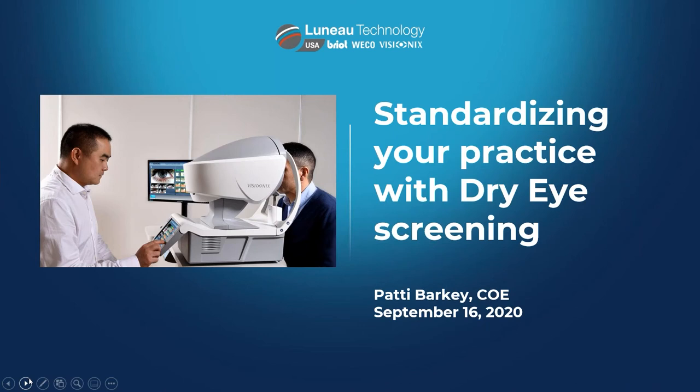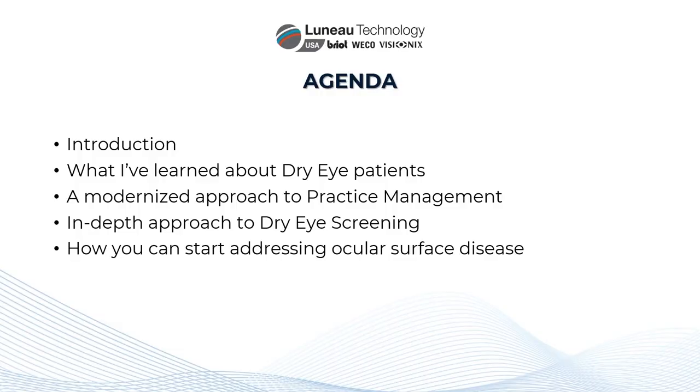Tonight I'm going to share what I've learned about dry eye patients — a little about how they function mentally and how you capture them, and how flow and efficiency works within the practice when you add them to your daily schedule. We'll discuss the new modernized approach to practice management using this technology, an in-depth approach to dry eye screening, what the machine offers, and how you can start addressing ocular surface disease.